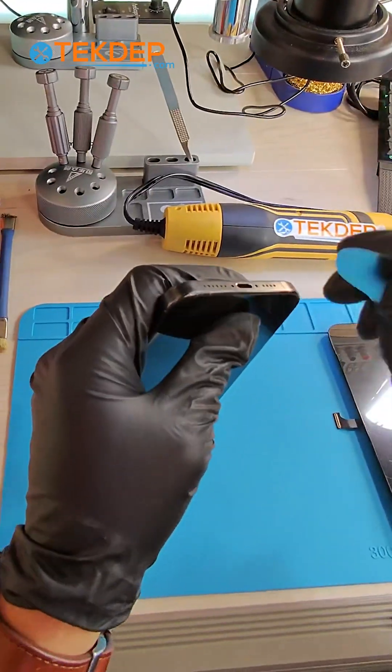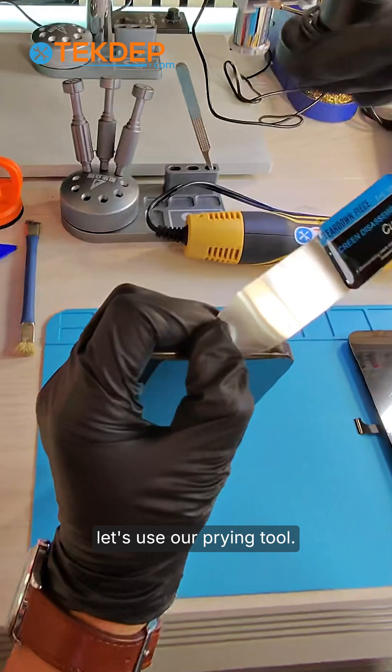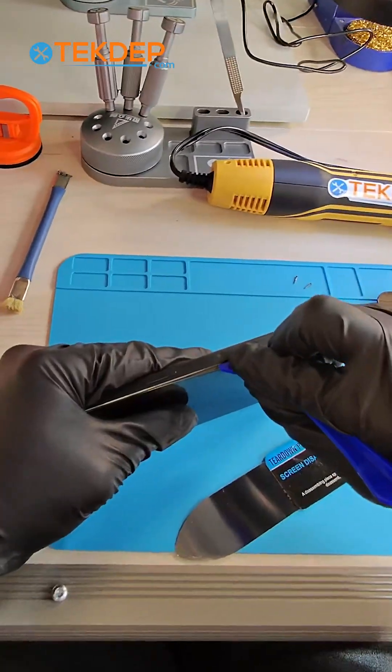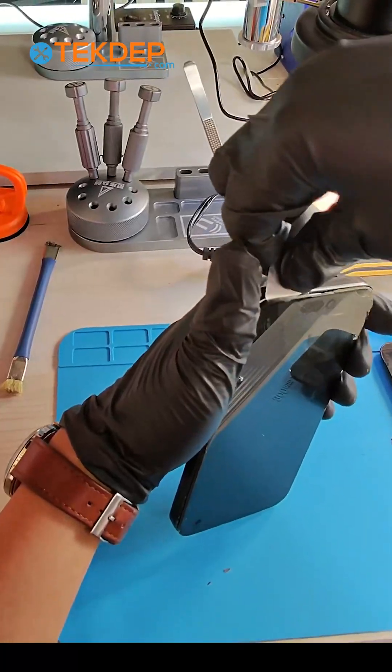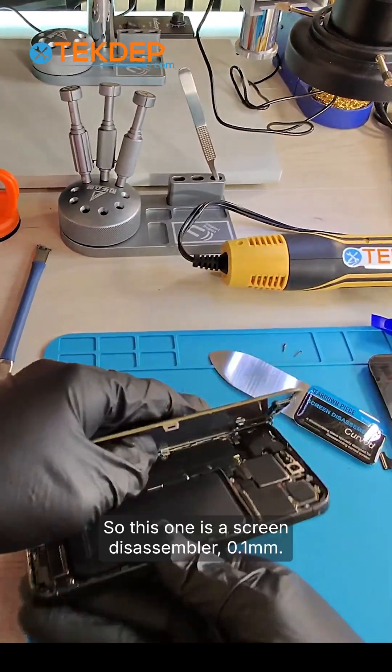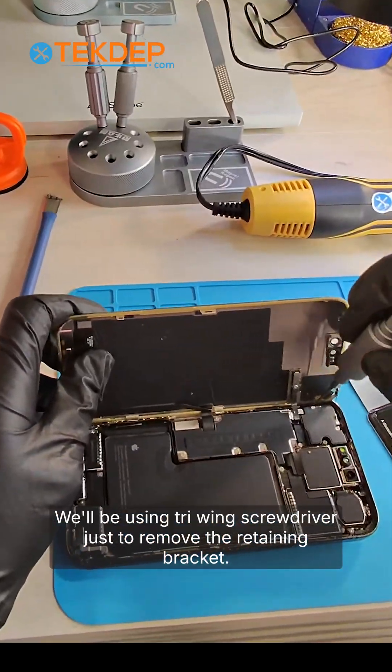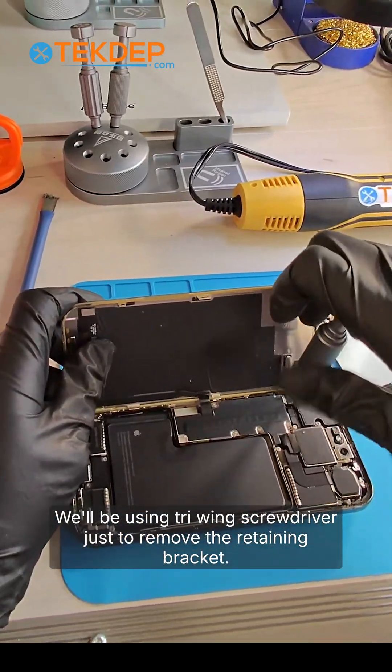So whenever you pry it open, just be careful on the left side. Once we have an opening, let's use our prying tool and pry it upwards. This is a tri-wing screwdriver — a screen disassembler — just to remove the retaining bracket.